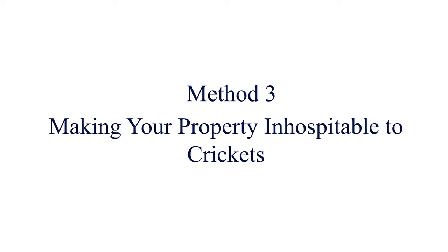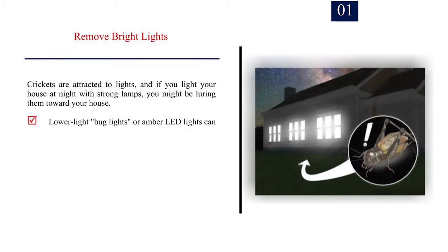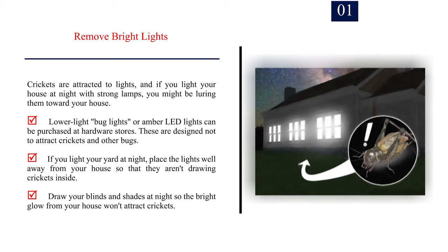Method 3: Making your property inhospitable to crickets. Number 1: Remove bright lights. Crickets are attracted to lights, and if you light your house at night with strong lamps, you might be luring them toward your house. Lower light, bug lights, or amber LED lights can be purchased at hardware stores — these are designed not to attract crickets and other bugs. If you light your yard at night, place the lights well away from your house so that they aren't drawing crickets inside. Draw your blinds and shades at night so the bright glow from your house won't attract crickets.